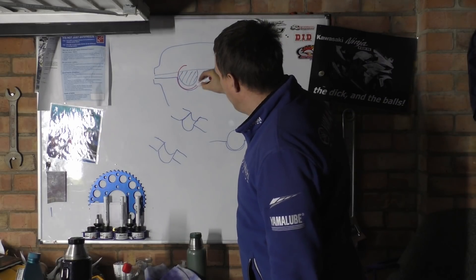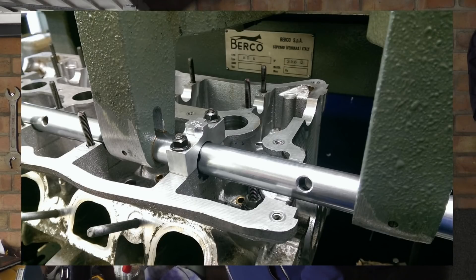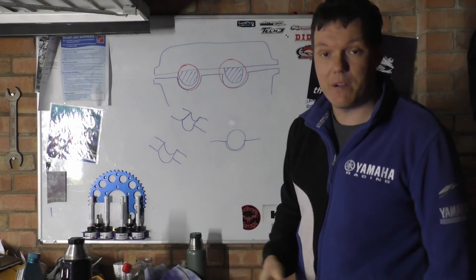So we need a way to get in. The way we do it is we put our line borers in like this and we can cut. But obviously when we put the engine together, we don't want this big gaping hole because all your oil will just piss out.